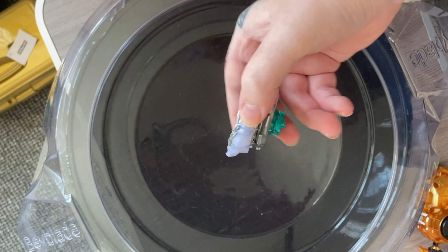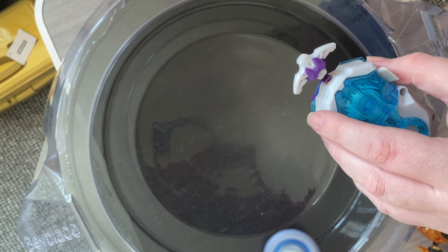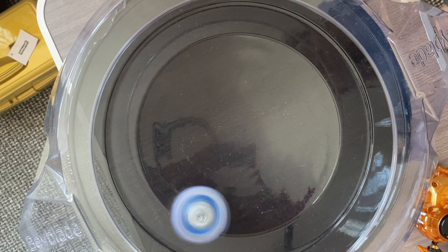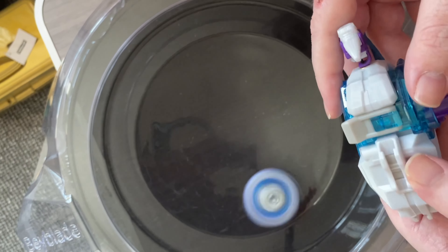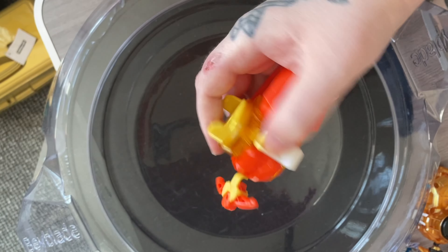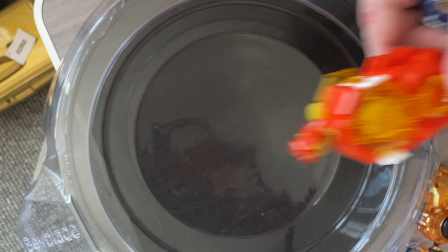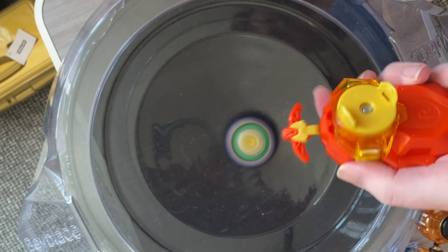There we go. Look at that — it even comes with a little thingy to keep it safe. That looks cool, man. Black and red, my favourite colors. This absolutely looks epic, and it's nice as well, guys. That is so cool. So that stays in right mode, we'll put that there.